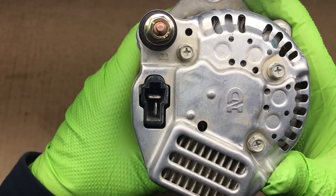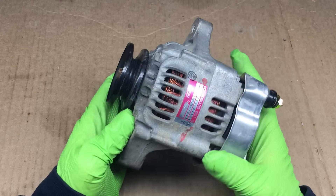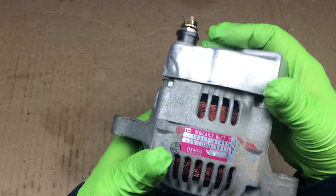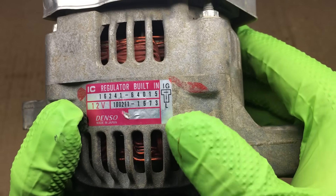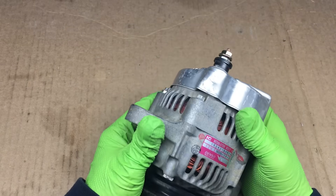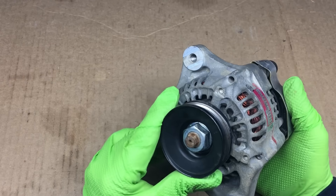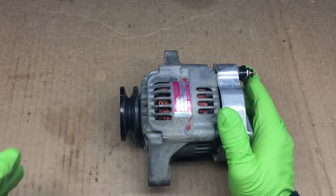These alternators are not only used on farm equipment, they're also used on race cars, and that's because they're lightweight and provide plenty of power. On our diesel engine, we don't need power to keep the engine running — we need power for the cooling fan and possibly for the headlights.